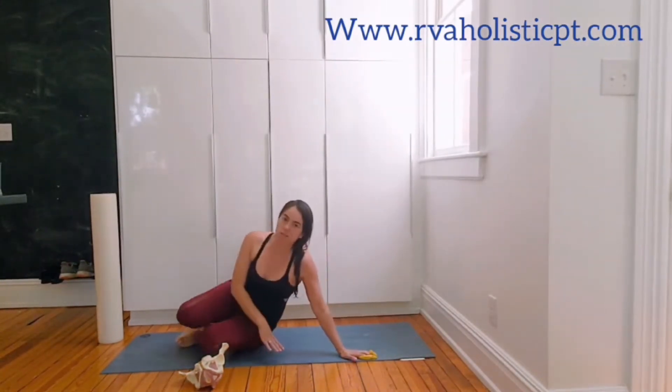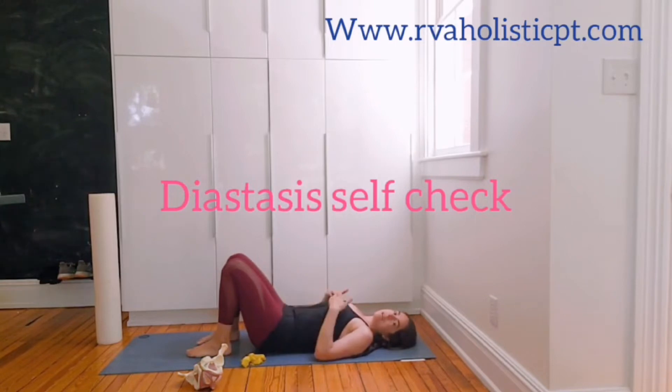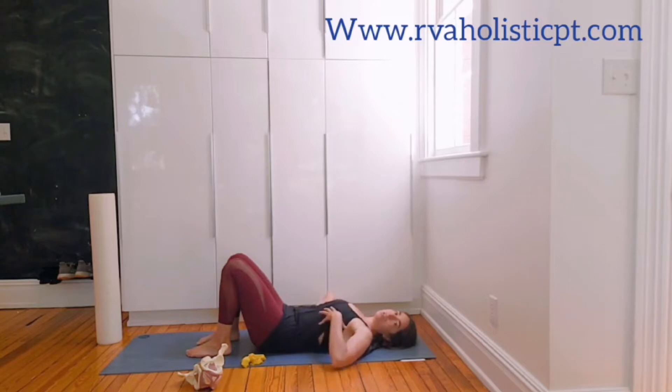Starting this week, you're going to do a diastasis recti self-test, laying on your back. Diastasis is when the six-pack muscles — the rectus abdominis, running from the ribcage down to the pubic symphysis — widen more than two centimeters or about two finger widths. It is okay to do core-specific exercises if you have a diastasis, but I recommend specific guidance from your pelvic health physical therapist to make sure you are doing them correctly.